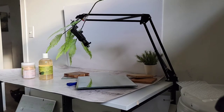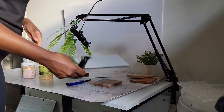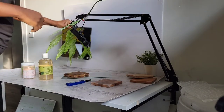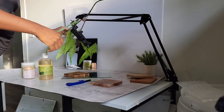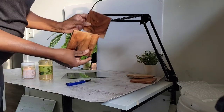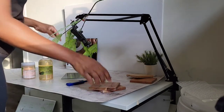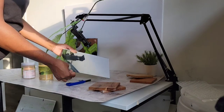I will leave the link down below for that tripod — it is very effective especially if you're doing a lot of overhead framing. This is an amazing tripod. You can put your phone over it, and as you can see it came in pretty handy because that's what I used to hold the leaf props, and I got those leaf props from the dollar store as well.